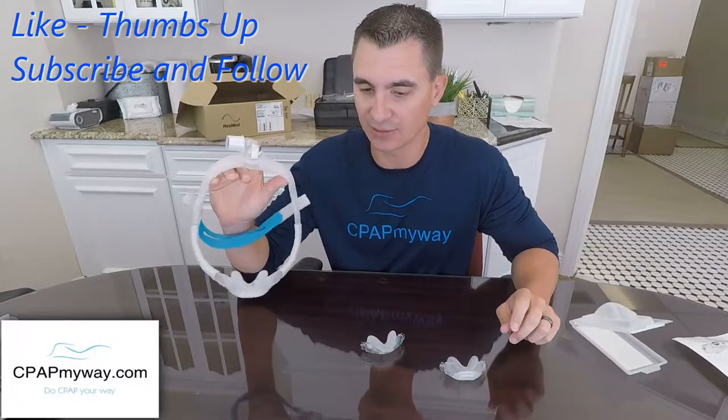Hey, it's Clay, CPAP My Way, CPAPMyWay.com. Wanted to discuss a nice little upgrade to the AirFit N30i nasal mask.